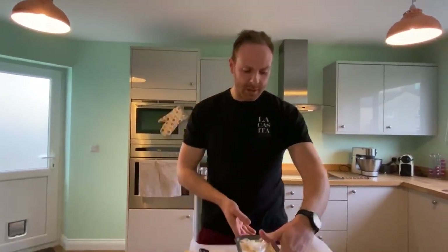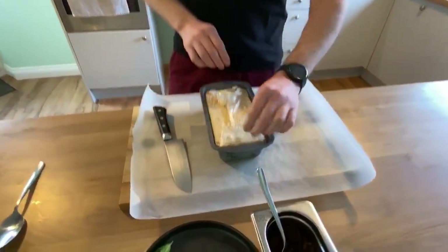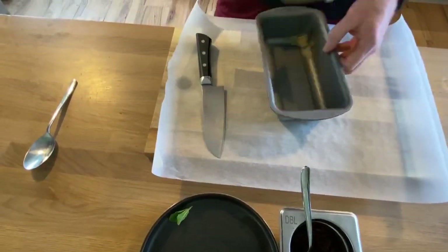So I've taken it out here in this bread tin. We've got these flaps here — remember yesterday we were folding it all over — so this is going to help us pull the parfait out. Just take that out of the tin.